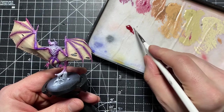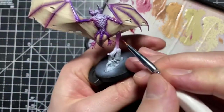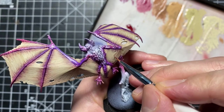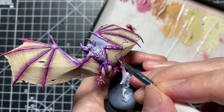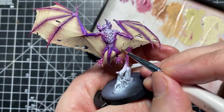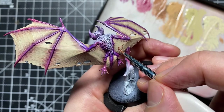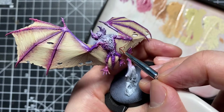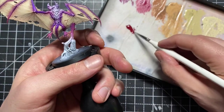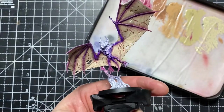Now we're moving on to the veins — the first layer of veins. I'm using Corax Red thinned down with a little bit of water. At this point it's going to look quite cartoonish, but bear with me — it's going to pay off. What we're going to do over this layer of veins is add washes and glazes, which will create the illusion of layers. We'll do more layers of veins afterwards, but it's just going to add depth and give the illusion that there are layers upon layers of veins on this bat.